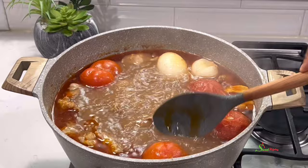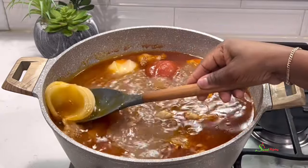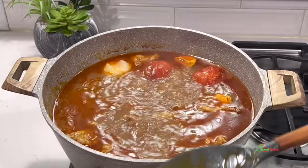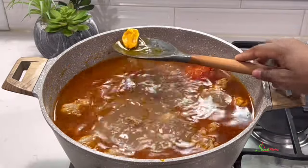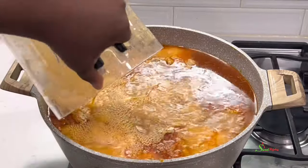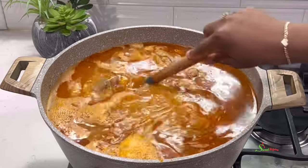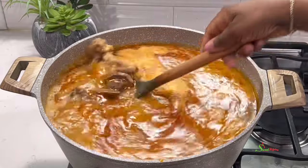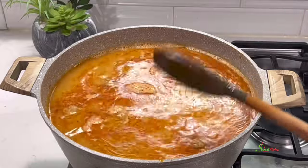Then get out the veggies, blend it beautifully, and add it back into the soup. Rinse out your blender with just a little bit of water and add that as well. Then we'll cover this and allow it to boil for a good 10 minutes, and then we'll lower the heat and have it simmer for about 20 minutes.